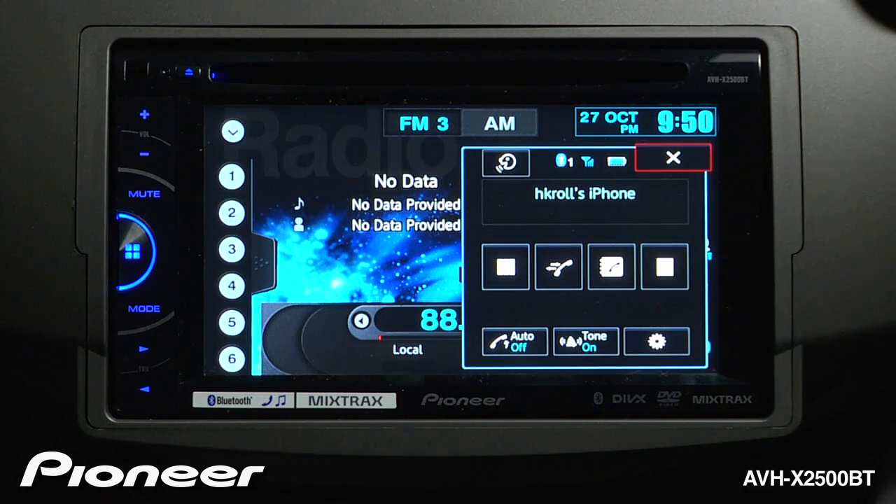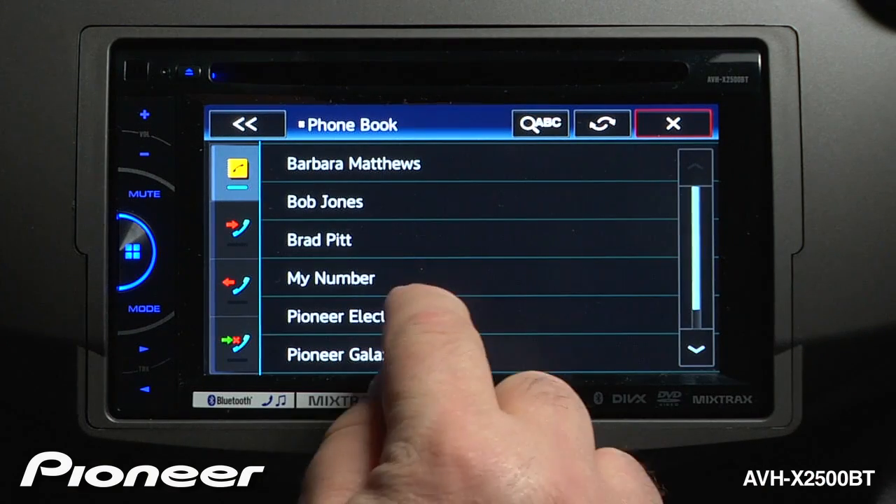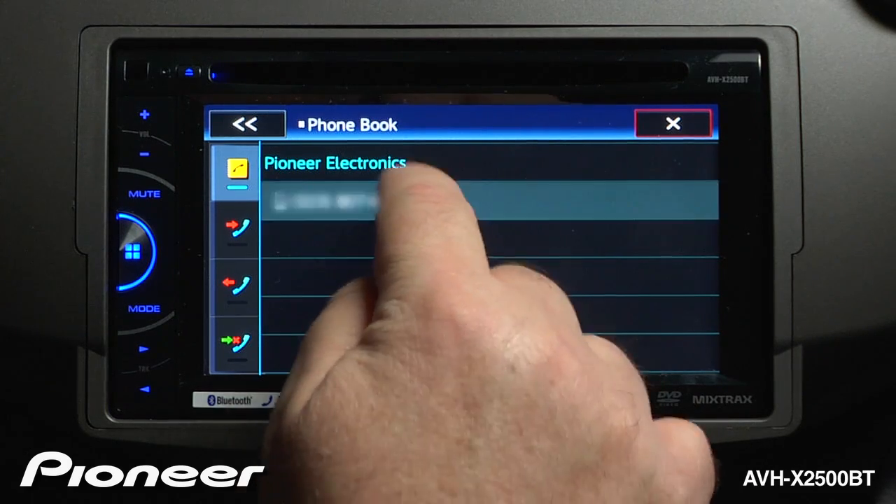So, let's call Pioneer Electronics from our phone book. I'll touch the phone book and choose Pioneer Electronics. Now, I'm going to confirm that that is the correct number to call and touch it.